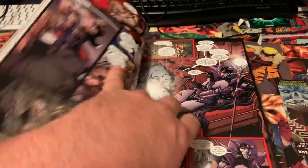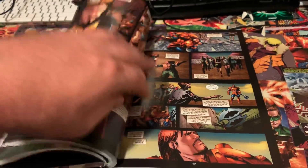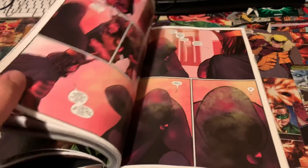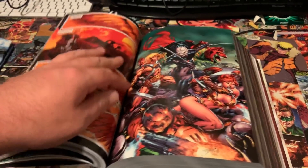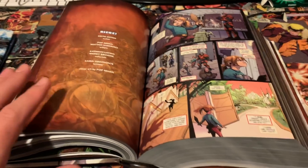I've stretched out the spine a couple of times now trying to prep for this video. It really doesn't want to stay open until probably around page 300 or so. Around the Siege section is when it starts to stay open a little bit.